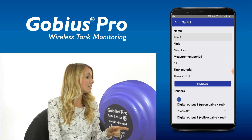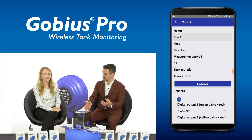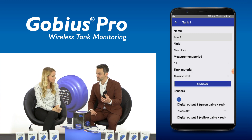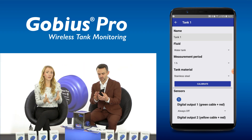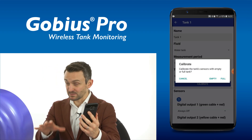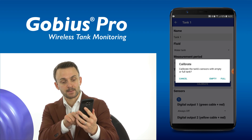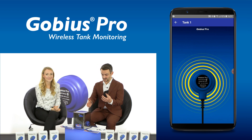Next, we choose tank material. We have a stainless tank here so I will choose stainless steel. That's it — now select Calibrate and it will ask for calibration as either full or empty. Our water tank level is below the sensor now, so I will choose Empty, and it is calibrating — I can hear it on the tank.